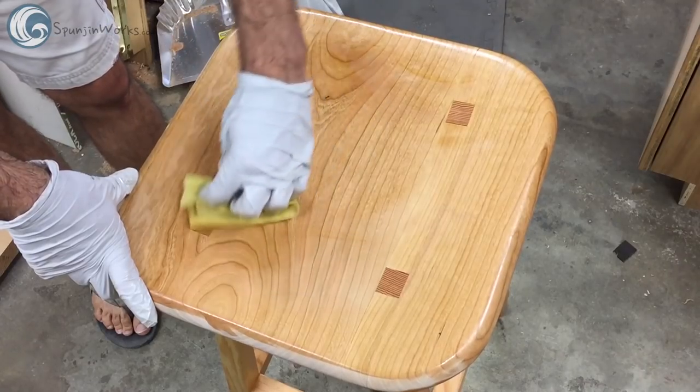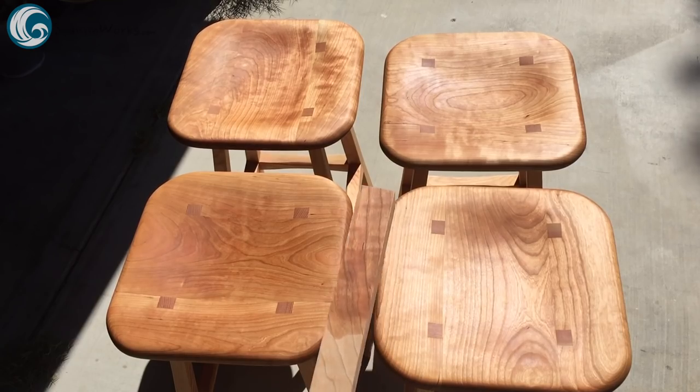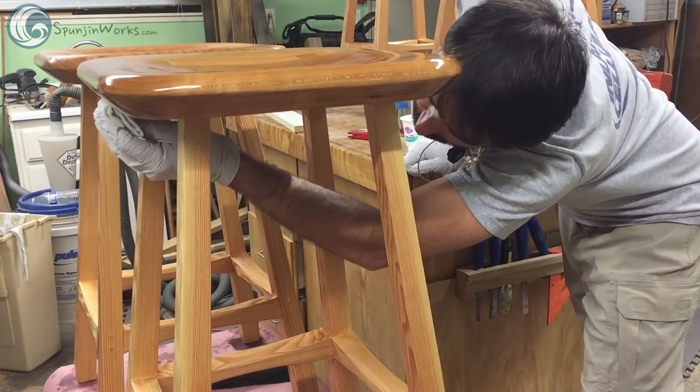The finishing is simple. I apply a coat of boiled linseed oil, let it cure, and give it a good suntan — this is optional as cherry darkens nicely in the sun. Then apply a few coats of wipe-on oil-based polyurethane.